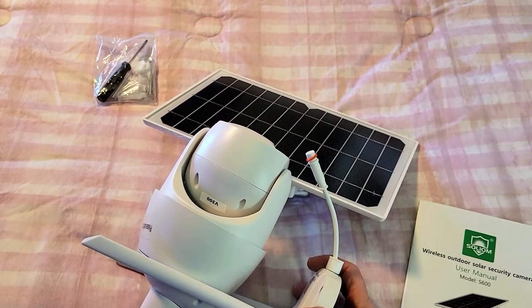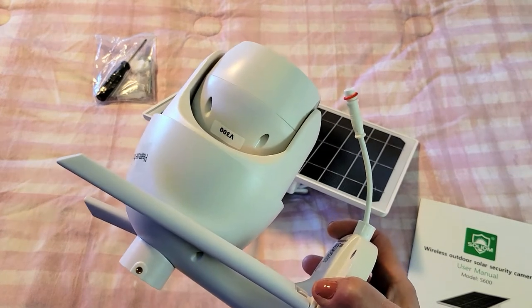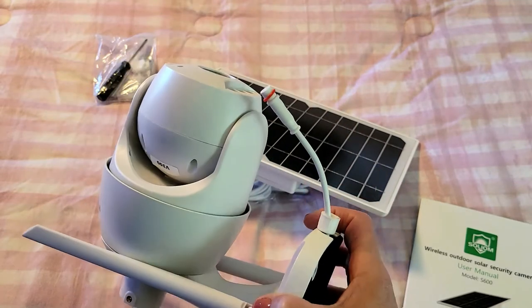It's also important to know that this S600 wireless camera doesn't support 5G Wi-Fi, so keep that in mind.